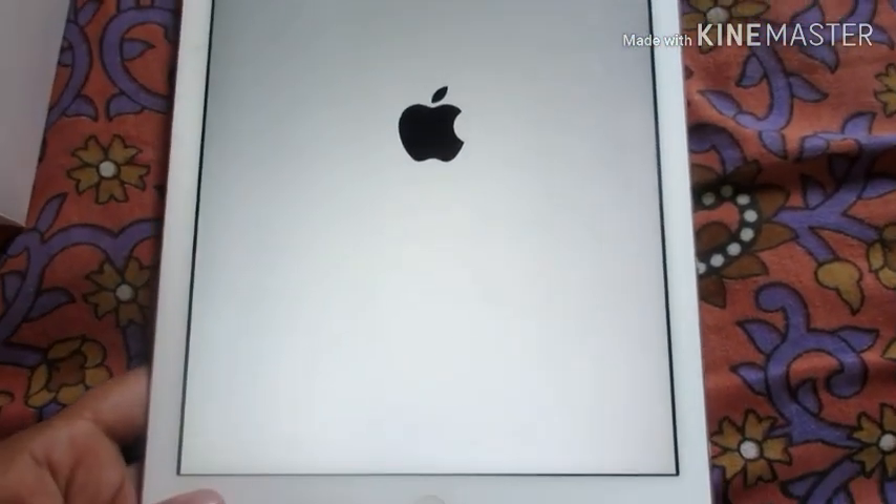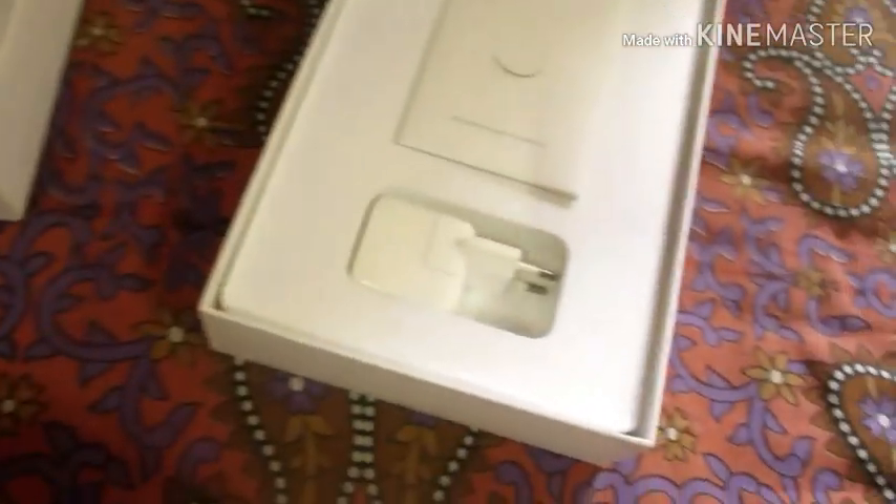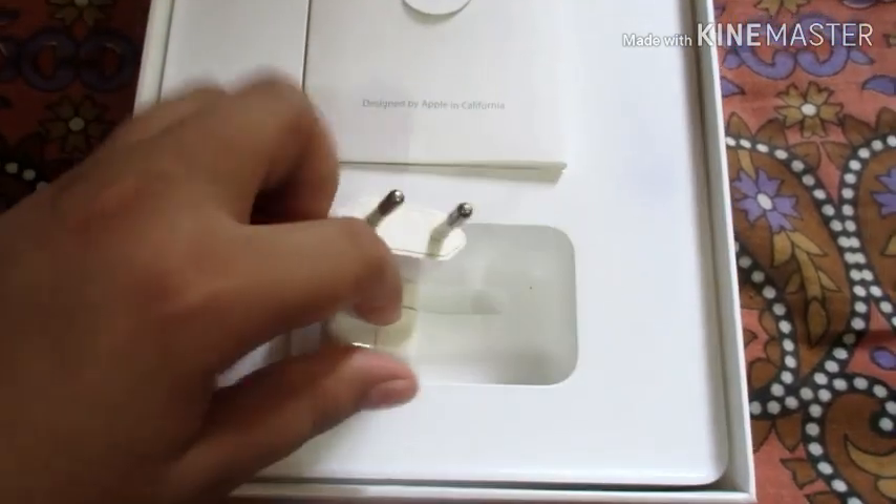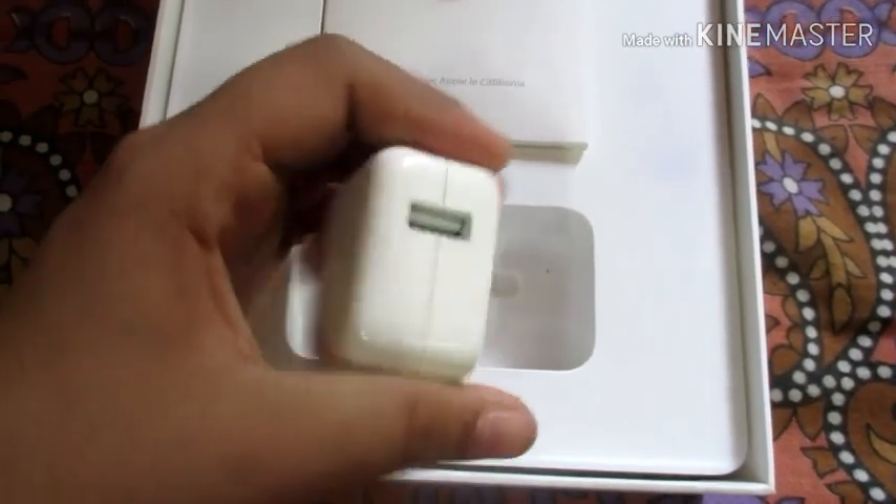It will take a little time to switch it on, so let's keep it aside and see what is inside the box. In the box, there is a power adapter.